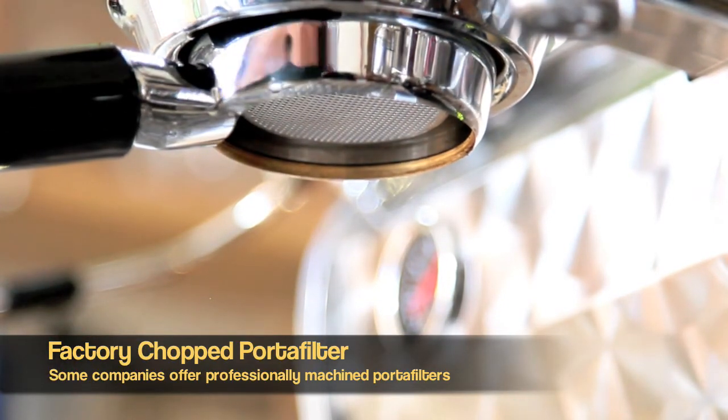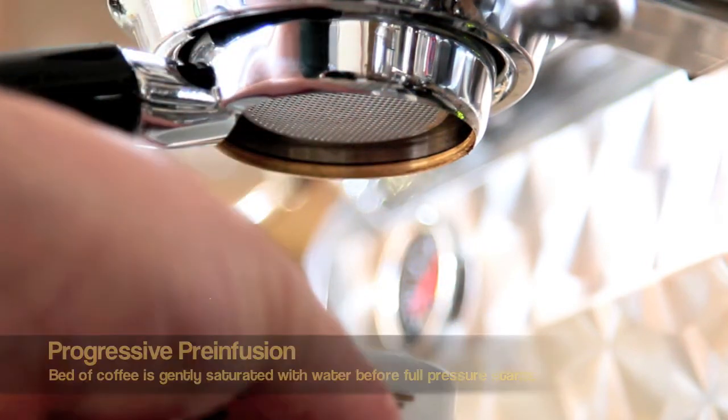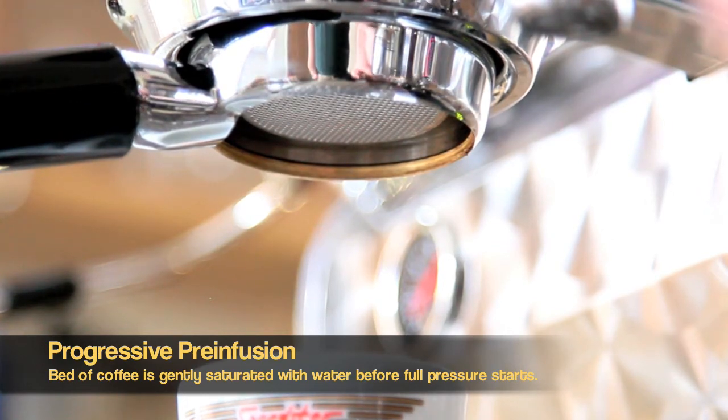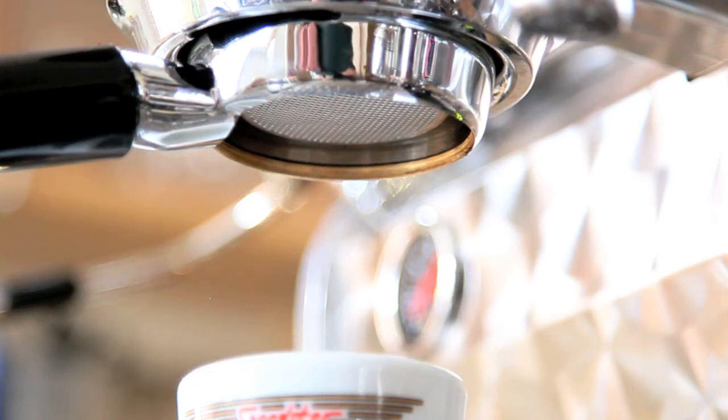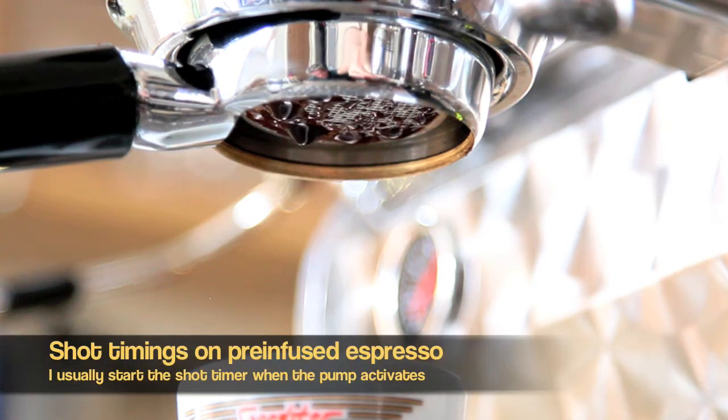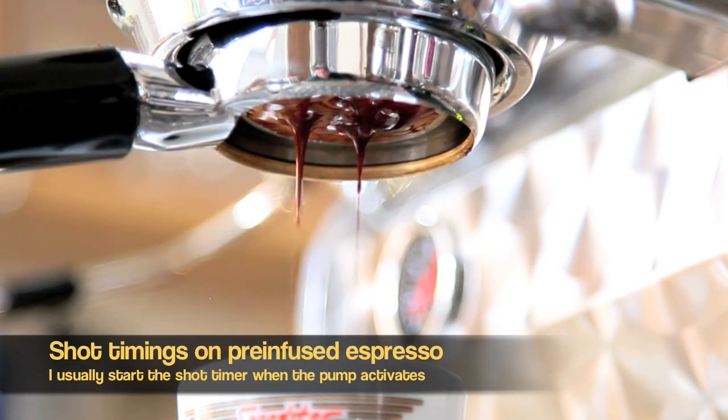The Speedster has a pre-infusion mode, which we're going to see in action here. Not every espresso machine has this, but I'm going to drop it right down now into pre-infusion. The pre-infusion takes about four or five seconds, and you're actually going to see some coffee form on that filter basket. As soon as we see that, we're going to drop it over to the brew position where the pump takes over.